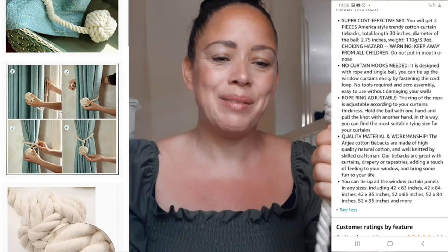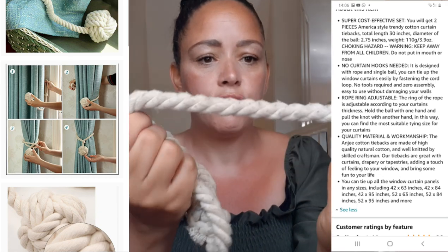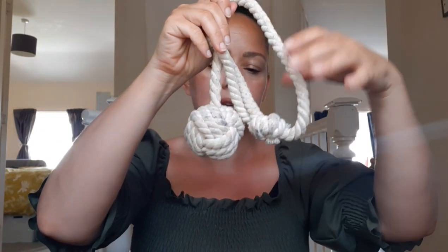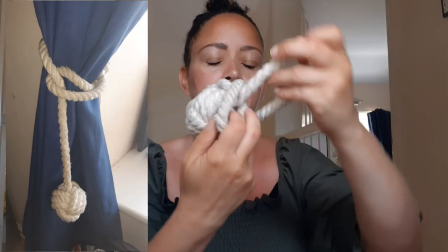They are a little bit dirty because my two-year-old has the habit of taking them off and going outside to play with them, but they are really, really sturdy. We've had them for about a year and three months, and they're so easy to put on — my son's nine and my daughter's six and they can put these on easily. It just goes like that, then around your curtain and hangs really beautifully. I'll put a picture here and insert a clip so you can see what it looks like on the curtains.